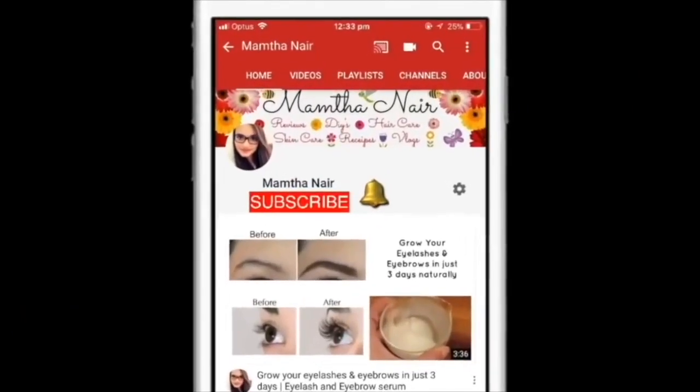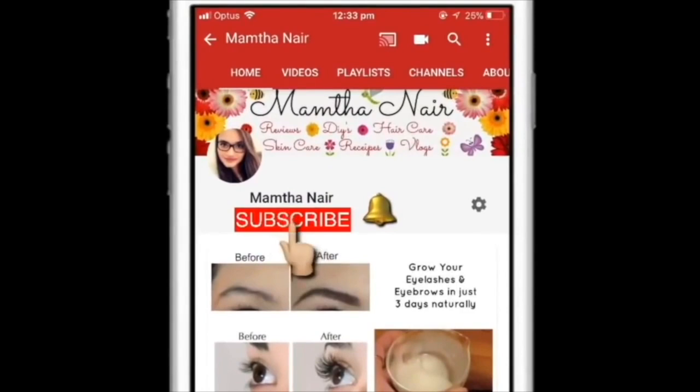Hi guys, welcome back! Subscribe to my channel and click on the bell icon to turn on the notifications so that you won't miss any of my videos in the future. Today I'm super excited to share this DIY instant skin brightening face mask with you guys.